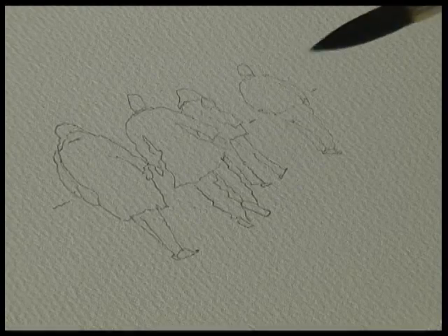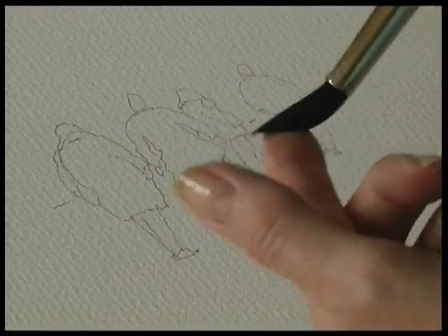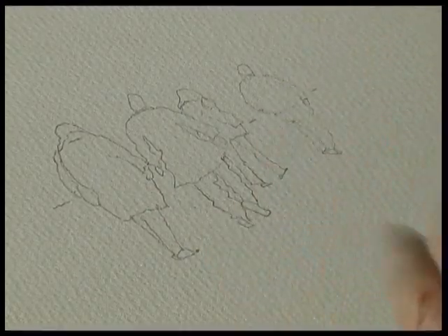I'm going to use my classic brush. It's a soft head brush, very, very soft. I want the brush to hold a lot of paint and I want it to flow nicely. My painting technique tends to be quite wet.